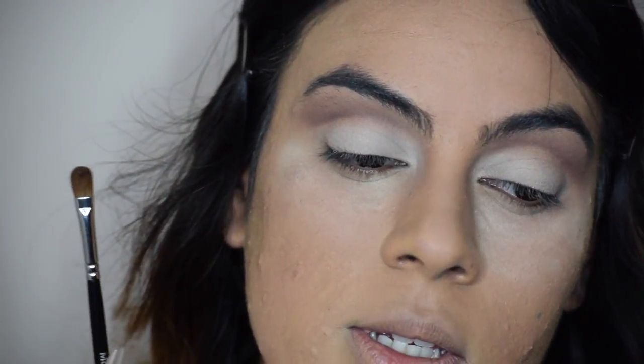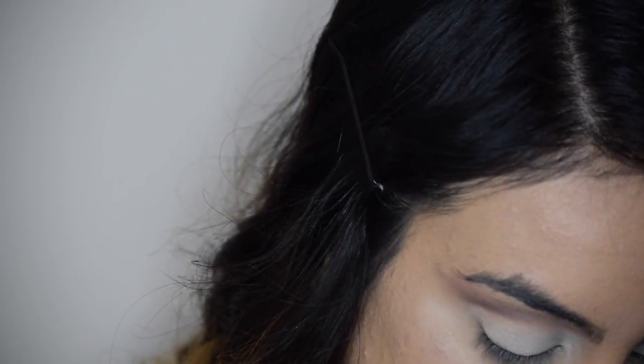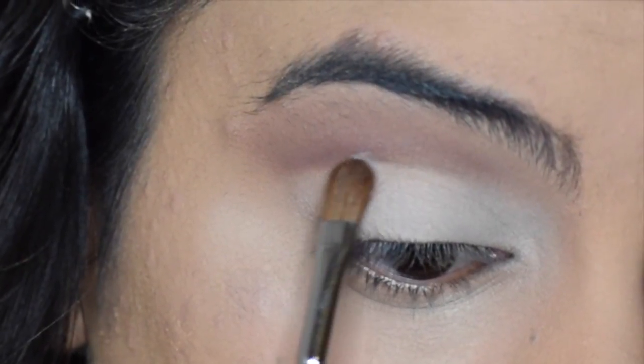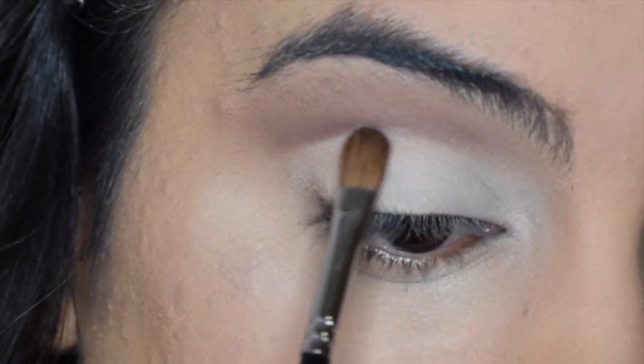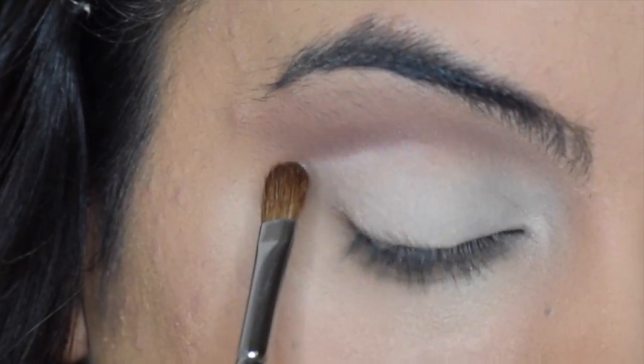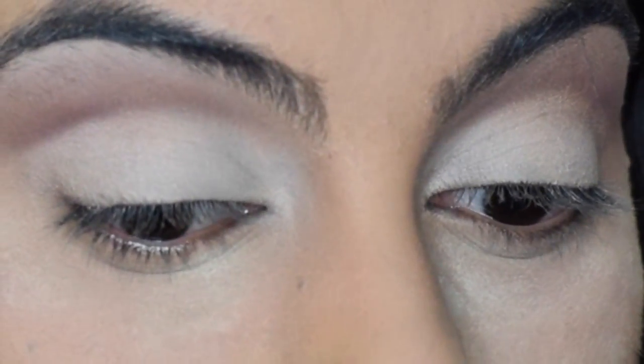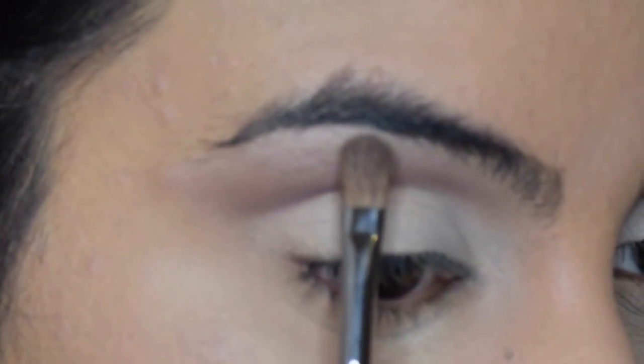And now I'm going to be taking that white shade again on this flat brush and just applying that under the Deep Coco to clean it up. I'm also going to be taking that white shade and applying it on the brow.